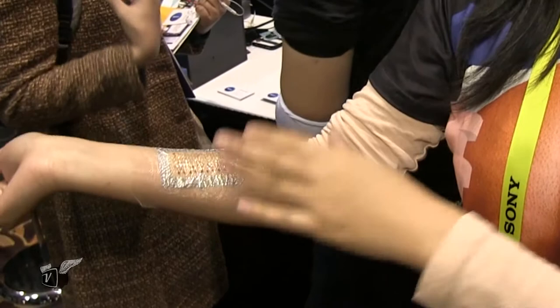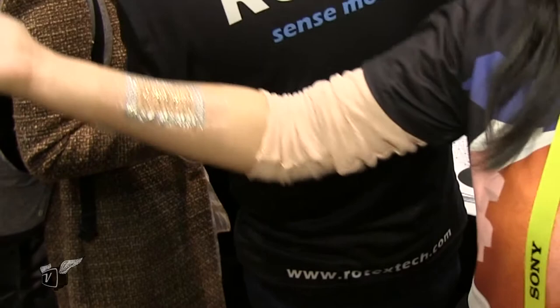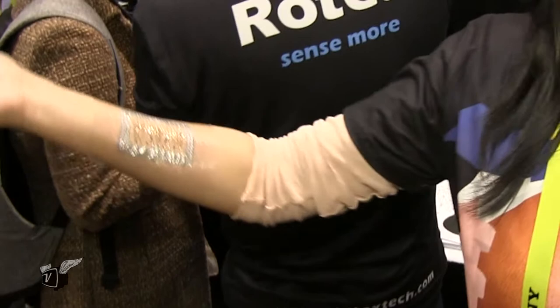Here, I am wearing the tattoo on my muscle. The tattoo can track my muscle activity, which is called electromyogram, EMG. EMG is highly sensitive to the gesture you are making, so if I can track EMG continuously, I can use this as a gesture controller for drones, for video games, and for a lot of fun things — air guitar, maybe.